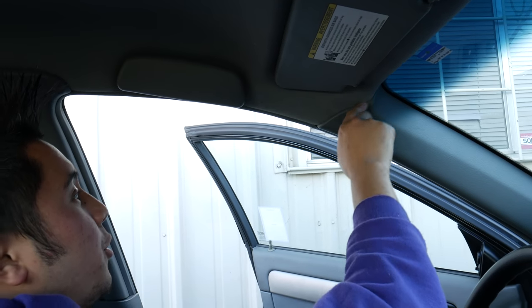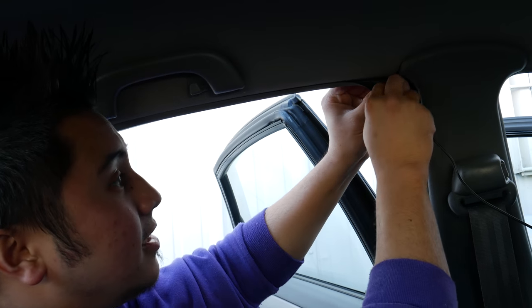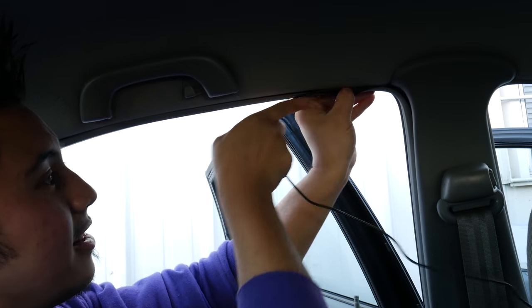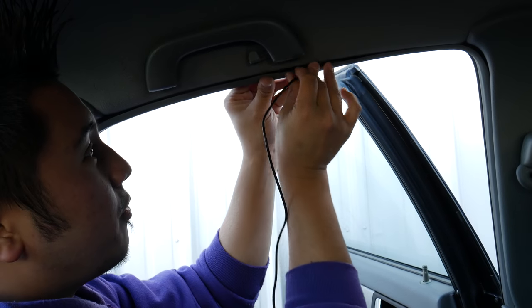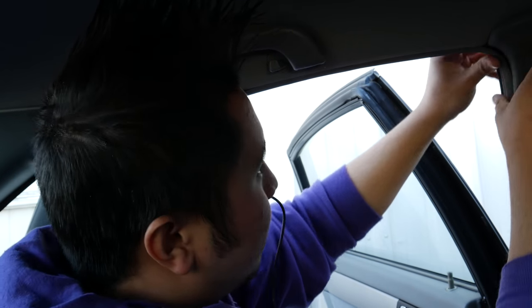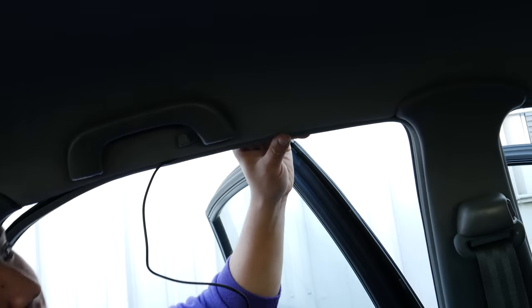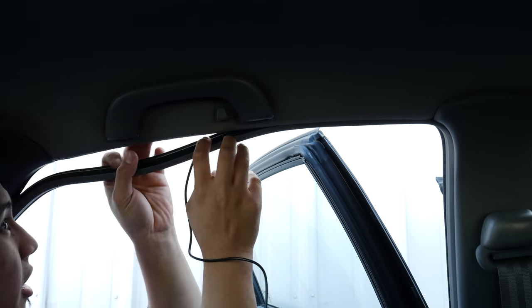We routed the wire from here towards the top of the roof, all the way, then tucked the wire through the side all the way up. Now we just have the back seat and going towards the trunk — we're almost done. We're in the back now. We're just going to tuck this in the same way as we did previously. Take your time, don't rush it. Part of the seal came off, which is fine.